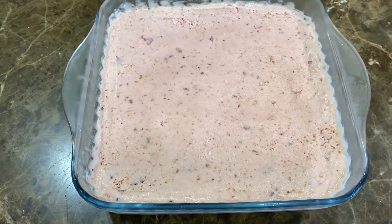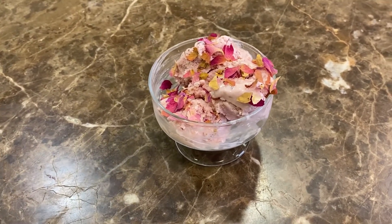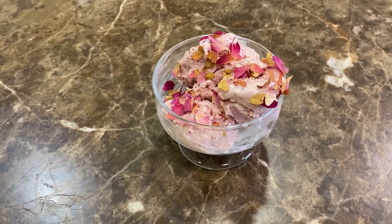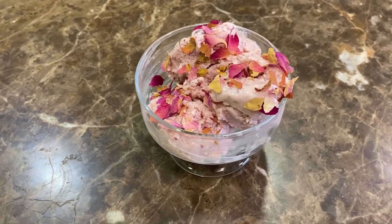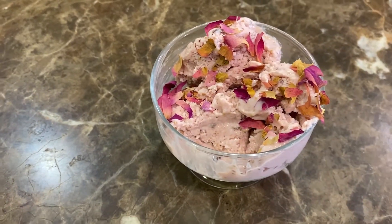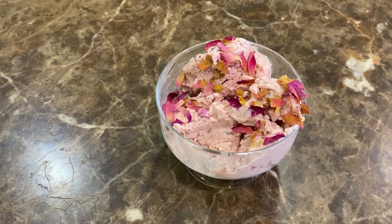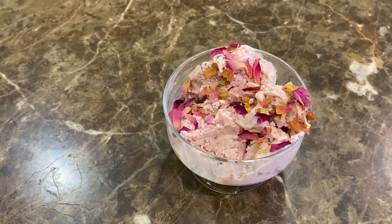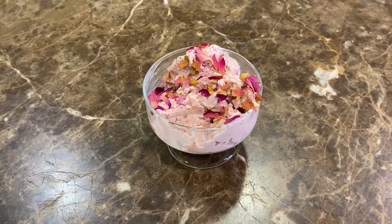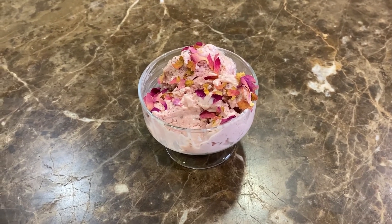We've taken it out and it's ready to be served. We put three scoops into a bowl and garnished it with some rose petals, but you can use almonds or pistachios if you prefer. It's lovely! So this was our episode for today — I hope you all enjoyed it. If you did, please don't forget to like, share, and subscribe. See you next time, bye!